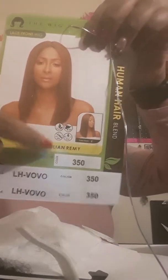So let's talk about the box it came in first. The packaging is sexy — of course you have the little hairnet, and this is a picture of the wig. I have mine in color 350, and I really love this brand. This is the Brazilian human hair blend.